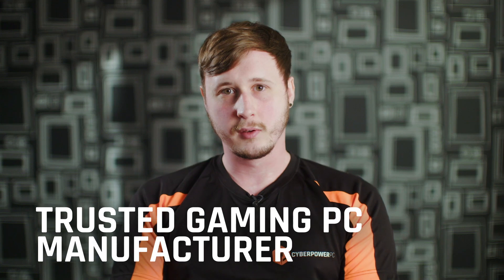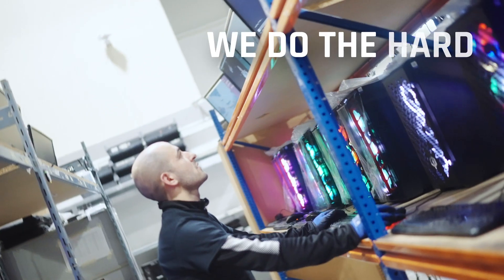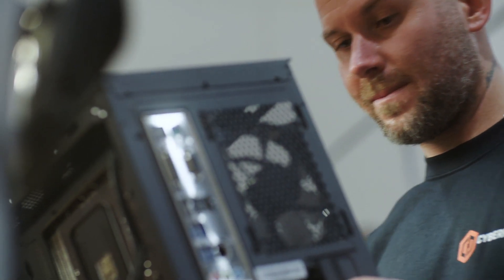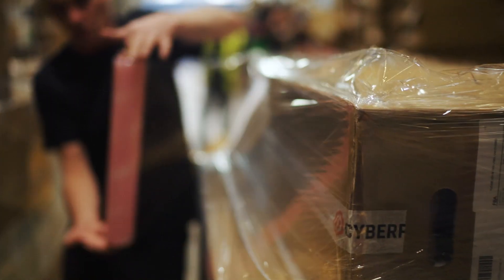The reason you should choose Saipower is because we're a trusted brand. We have lots of five-star reviews online and an excellent rating on Trustpilot, and we will take care of all the hard work for you. You don't have to build the system yourself — we will do that for you, and you don't have to worry about messing up your warranties or sourcing components from all these different online stores.